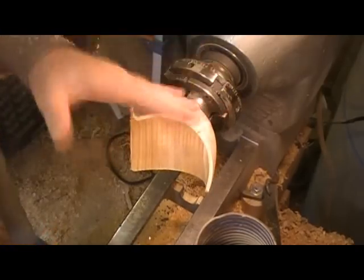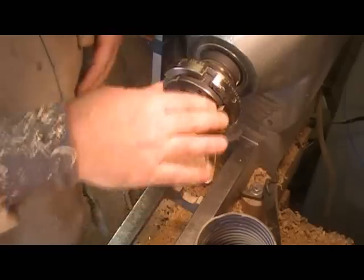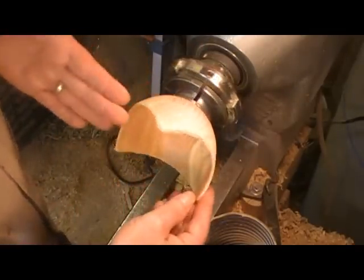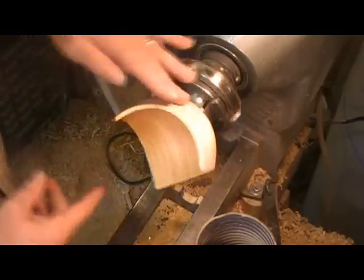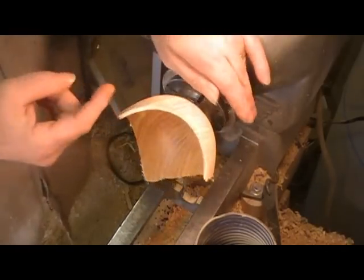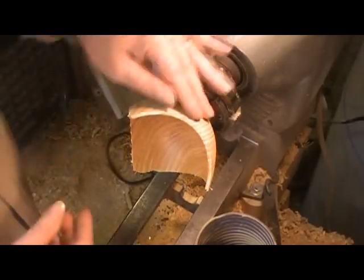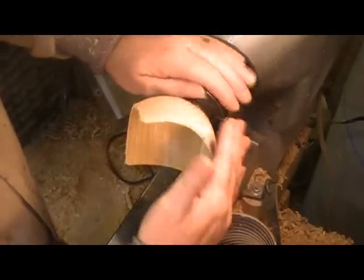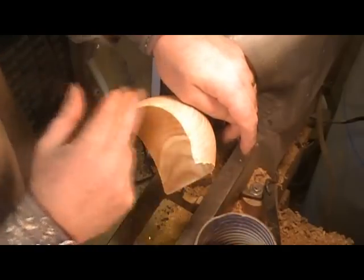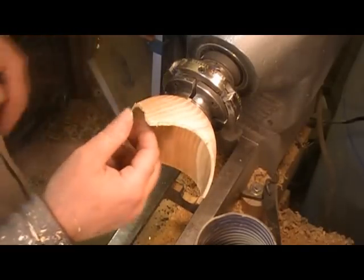I'll sand as much as I can of that outside. I normally sand before I plane, because when you're sanding on an interrupted surface like that, you tend to take a little more off the leading edge as it comes around and hits the pad on the sander, and you wind up with a rounded edge. Then when I go back later and hand plane that edge, it squares it back up again.